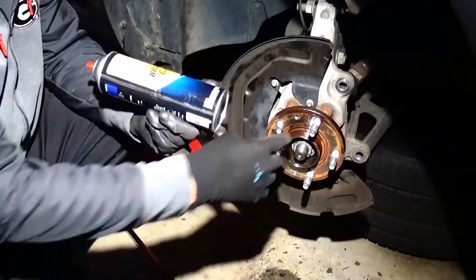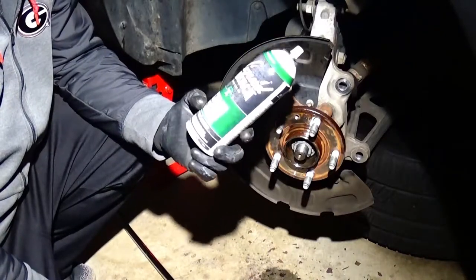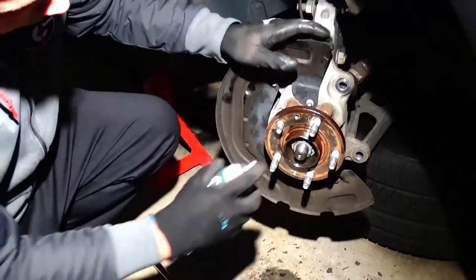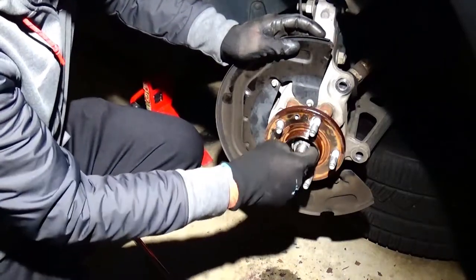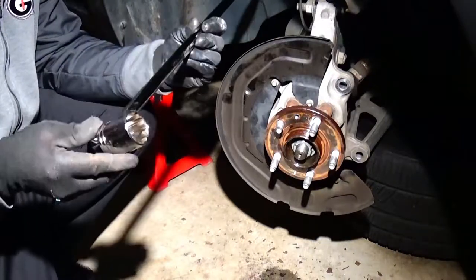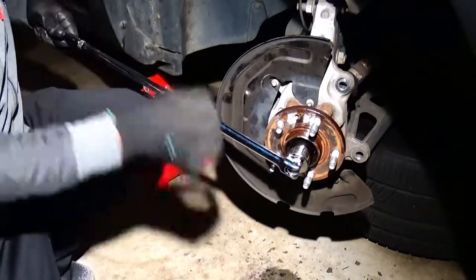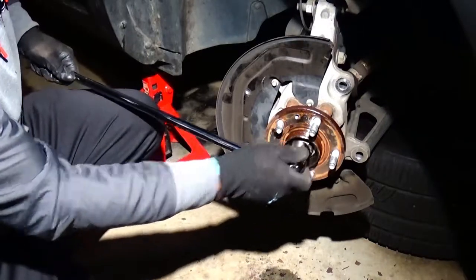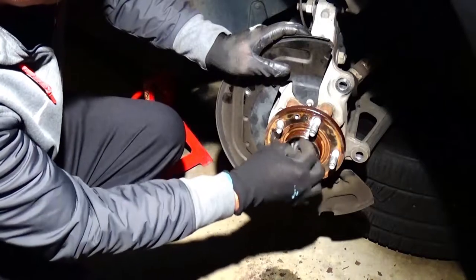I soaked the bolt and the area behind it real good in liquid wrench and let it sit for an hour while I ate dinner. I also had to go rent a half-inch breaker bar because the regular wrench wasn't working — it has a stronger neck and gives you more leverage. After soaking, I stood on the torque wrench and the pressure of bouncing a little bit broke it free. Now we have this thing off!